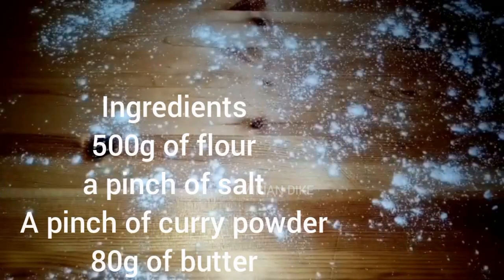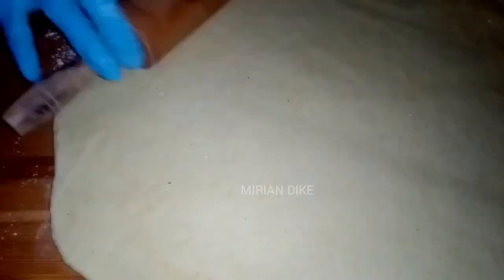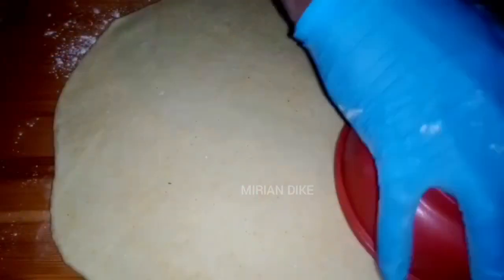These are the ingredients I used to form my dough before using it for the plantain pie — keep watching.